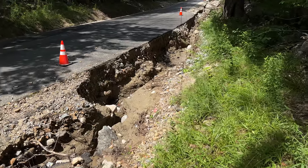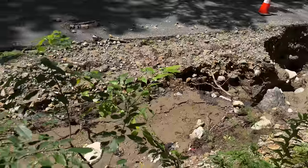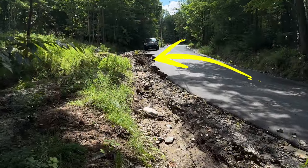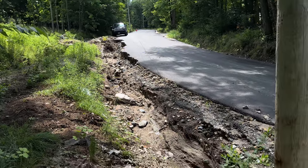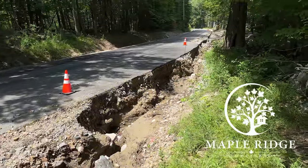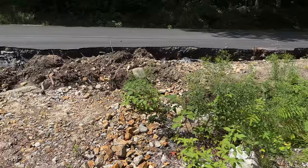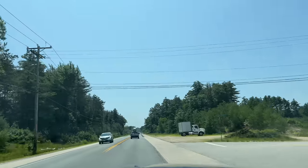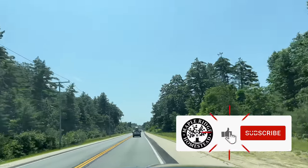We're stopping by to check out water damage because there was a heavy rain last week which apparently took out the entire driveway. The driveway is up right in front of the truck — that's probably five or six feet deep right there. That's pretty crazy. We're going to pick up our 6x8, 12-foot treehouse yoke lumber.